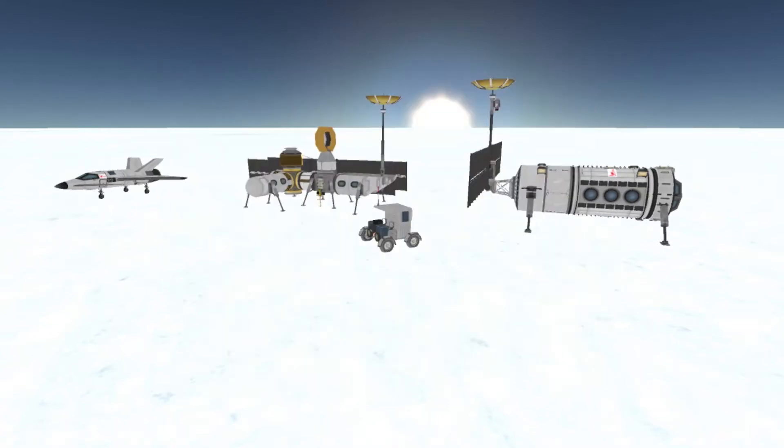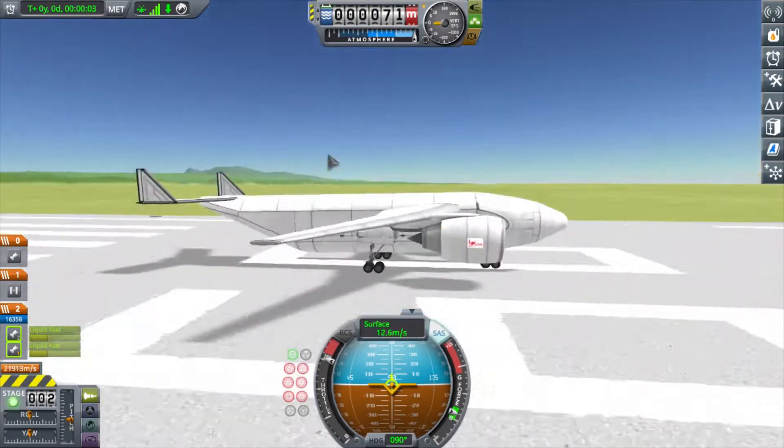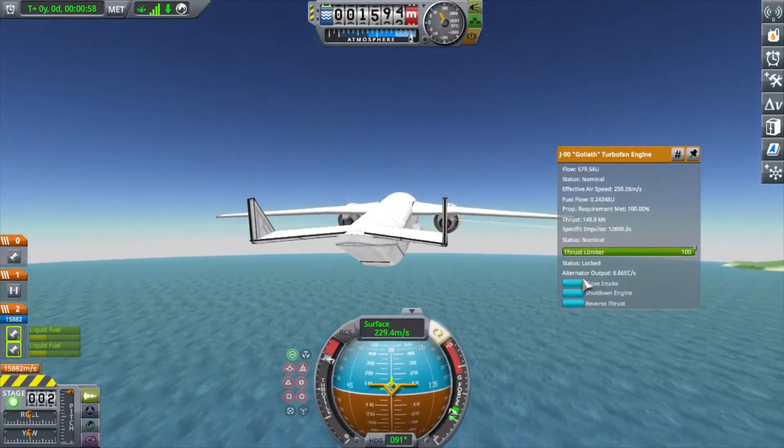Hey there, this is T.O. Blaze making another Kerbal Space Program video. This is kind of part two to my last video where I showed off a folding plane that I fit into the back of this cargo plane.